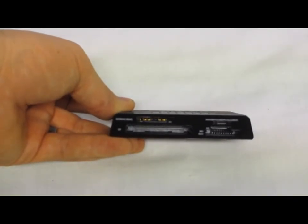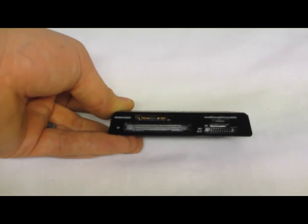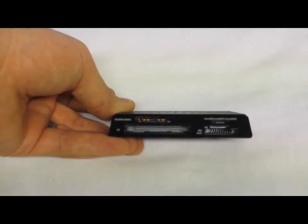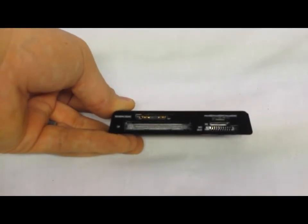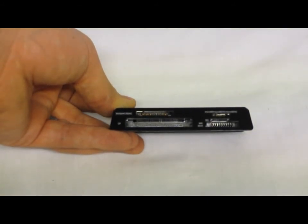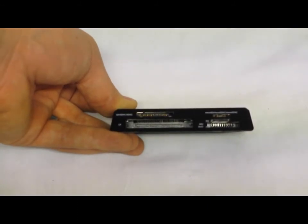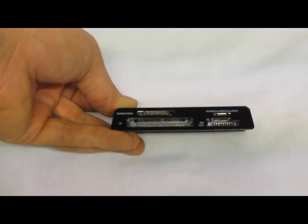This one supports compact flash type 1 and 2, all the SD variants — HC, XC, and the new ultra high speed — micro SD, micro SDHC, and micro SDXC, and all of the memory stick options: M2, Pro, Duo, Pro Duo.